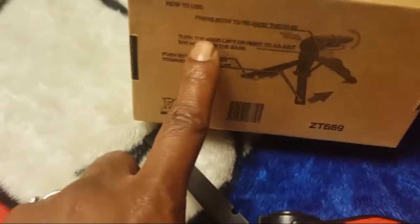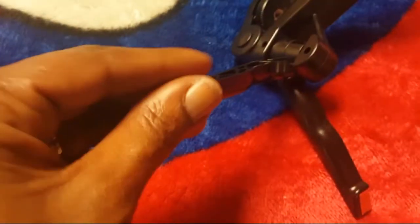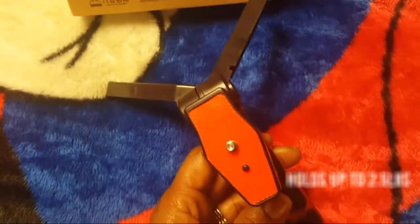It somewhat tells you how to use it here on the box. The bottom does have grips on it. It is very lightweight — not heavy at all.